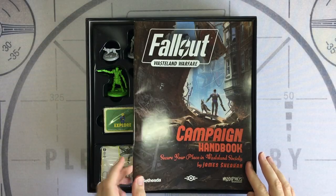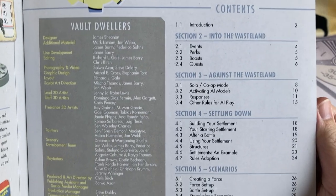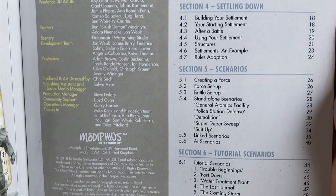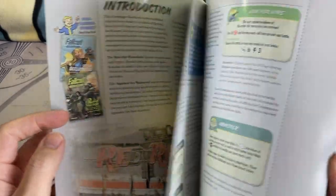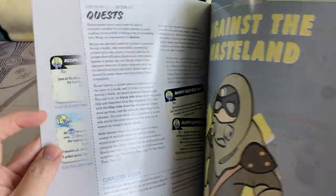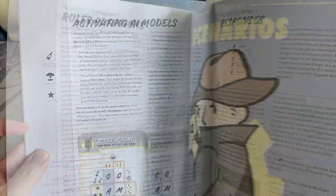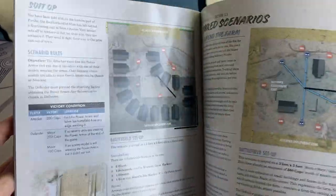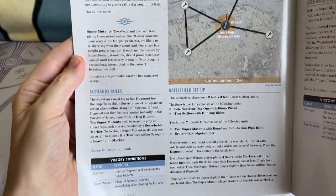Next we have the campaign guide. This is another lavishly produced book, full of gorgeous colour photographs and well laid out diagrams. This book takes us through how to play quests, solo mode — yes, you can play this game on your own, you don't need multiple players — and there's a number of scenarios in the back, including some basic tutorial scenarios to get you started. Once again, the standard here is very high.